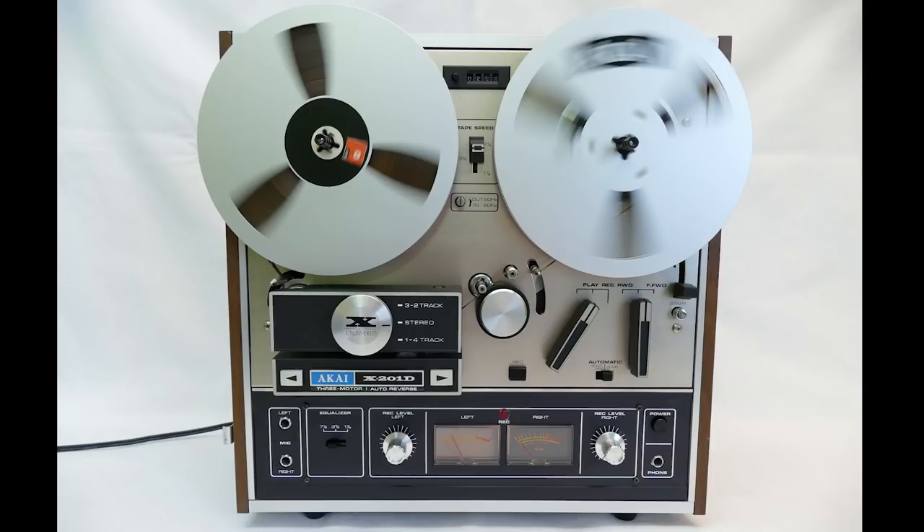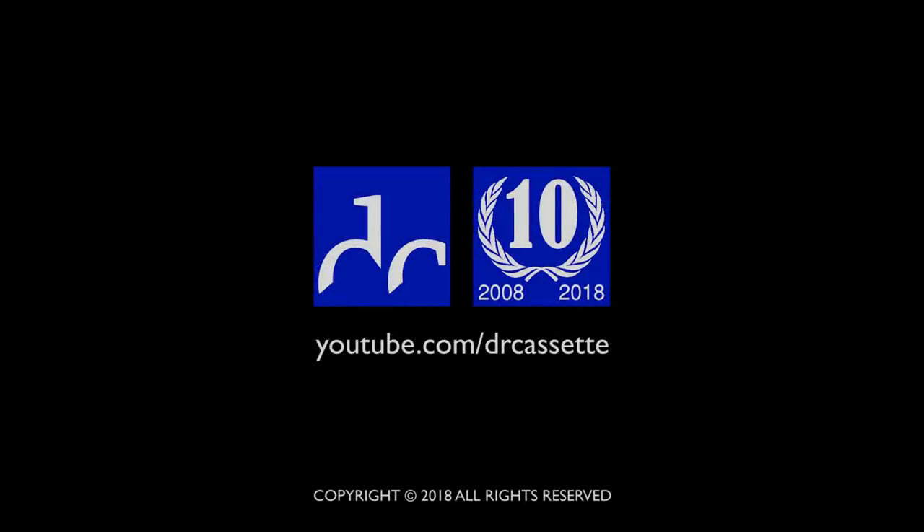I put it up on eBay as a parts unit, but luckily I actually sold it to a collector who picked it up locally, and he was quite optimistic that he'd be able to fully repair the machine. So it is a happy end, but unfortunately I can't present it to you on video. Thank you for watching.